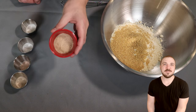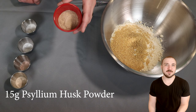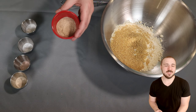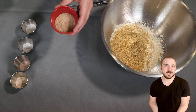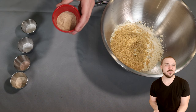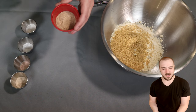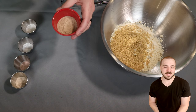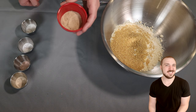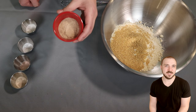Next up we have 15 grams of psyllium husk powder. I know a lot of people have an adversity to psyllium husk, but I like it because it really gives the bread a great texture. Unfortunately, if you get a really crappy brand, sometimes it will taste a little bit gritty, and sometimes it can also turn the bread a little bit purple — it all depends on the brand. I'll link one in the written recipe that I use that hasn't had any of those problems. So 15 grams of psyllium husk powder.